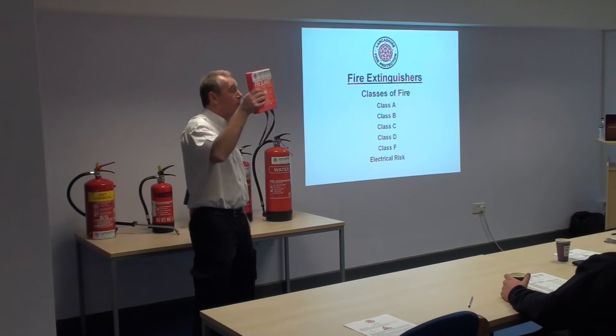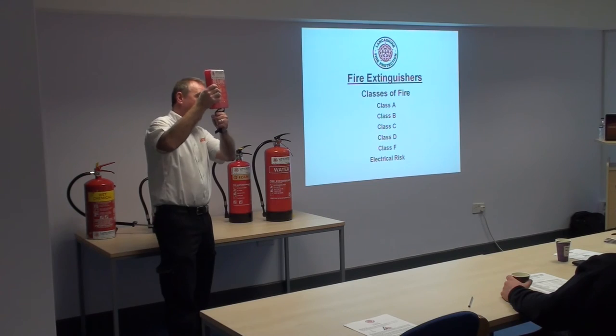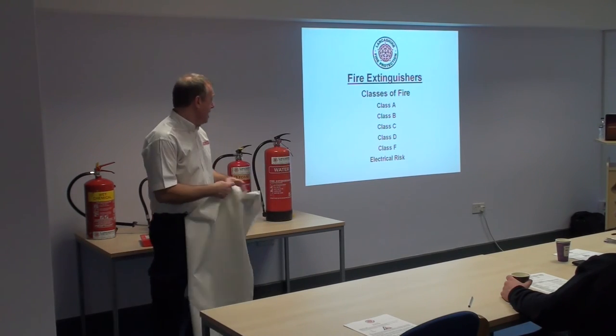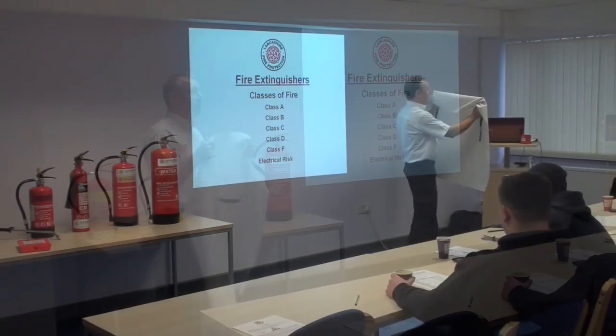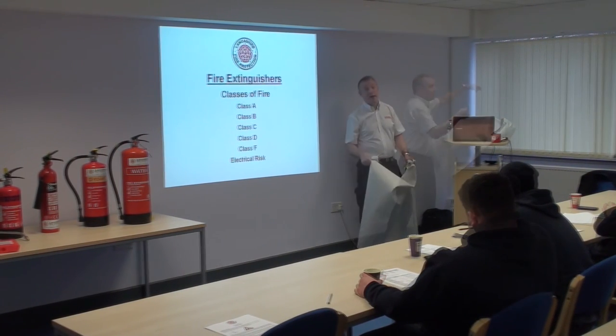A fire blanket — you've got those hanging up on the wall with tapes hanging down underneath. Grab the tabs, give that a good sharp pull, and get a nice big sheet of material coming out — usually something like woven fiberglass that won't burn. You can hold it over the flames and not get your hands burned because they're wrapped in the blanket. Then just throw that over — that's it.